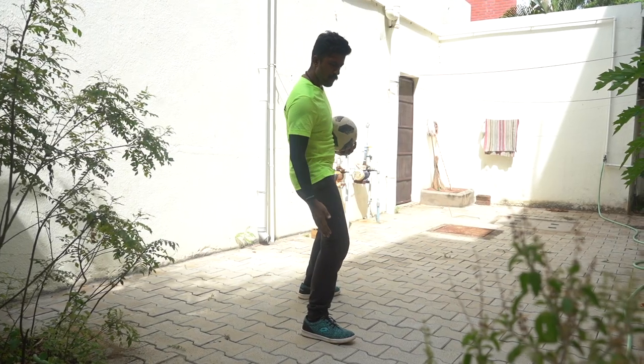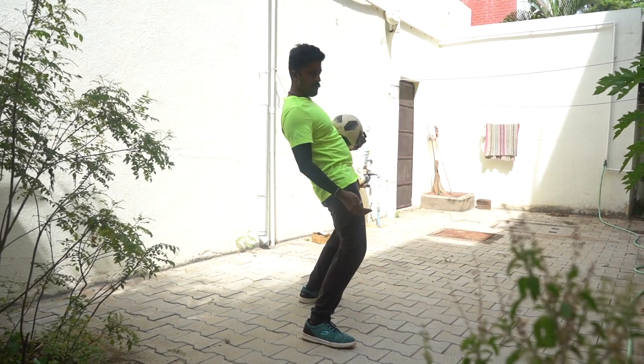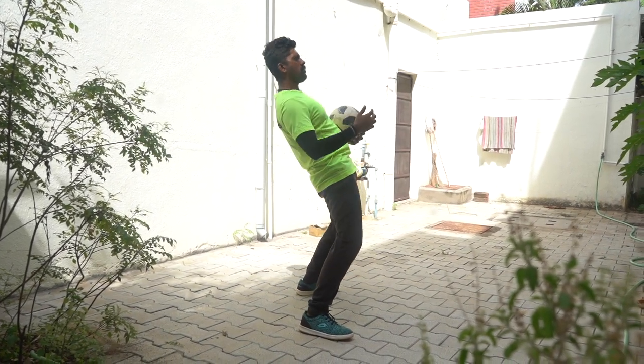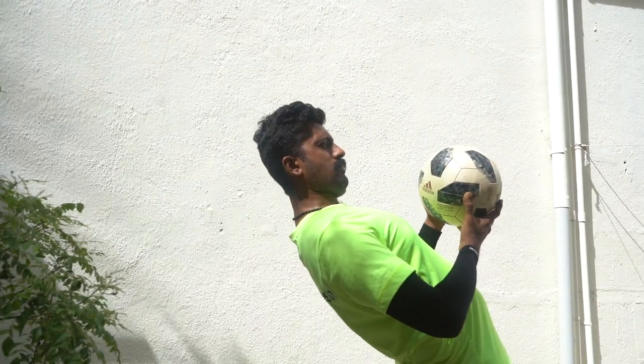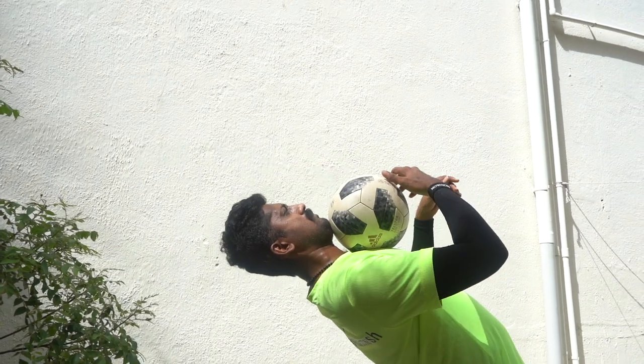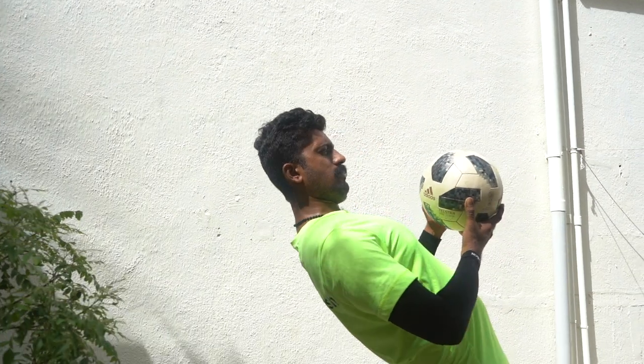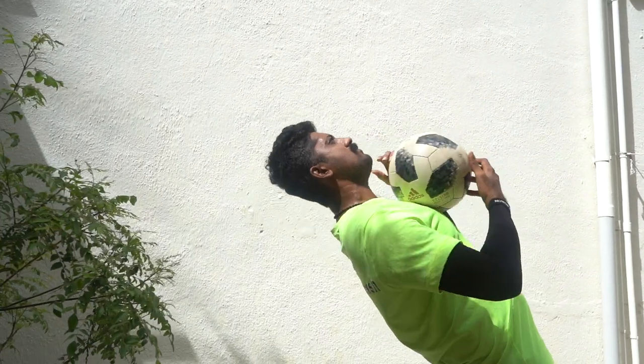Then, bend your knees and place the knees to the front. Next step, bend your back. Then let's place the ball. If you are a beginner, first let's practice with the ball.